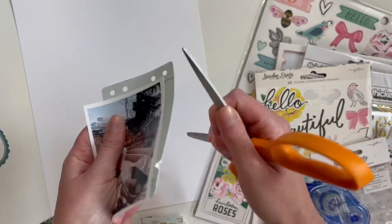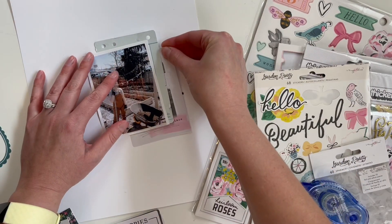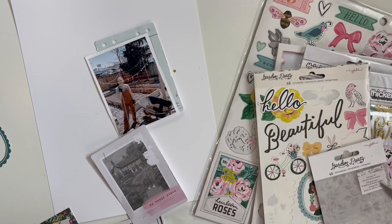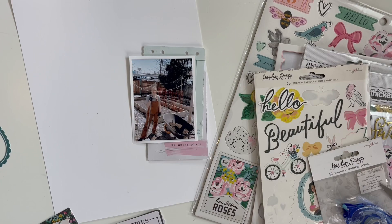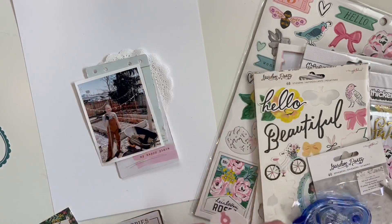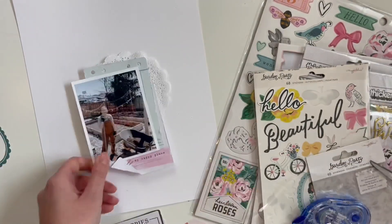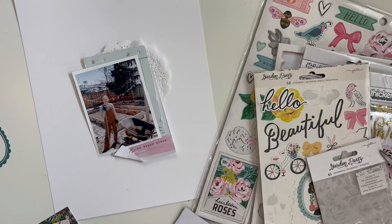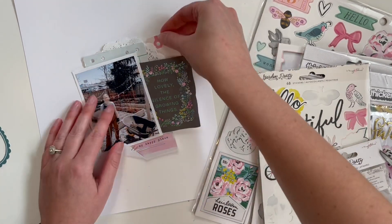I thought there's no better collection to document my garden than the Garden Party collection. If you haven't been following me for a while, I love to garden — specifically a vegetable and fruit garden. I have tons of raspberry plants, strawberry plants, a cherry tree, tons of tomatoes, grapes, peppers, and we're trying out a few new things this year like zucchini. I do not have a big backyard at all.